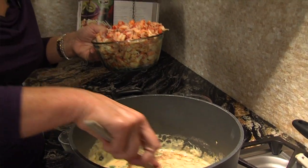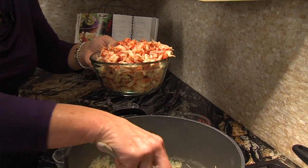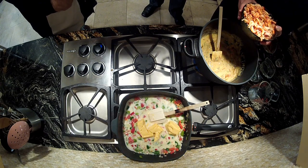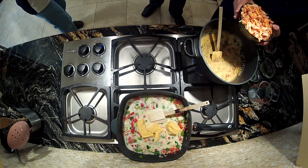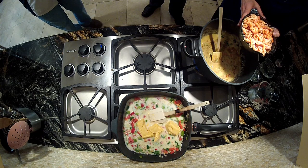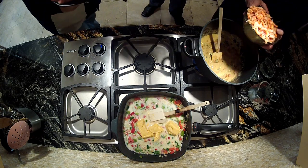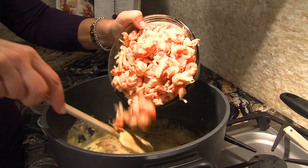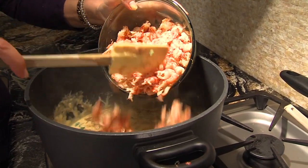These are crawfish tails that you can buy in a bag, frozen, maybe this time of year. If they're not out yet, they really freeze beautifully — just defrost them. I wash them just to drain them and get some of the crawfish fat out. Louisiana crawfish is the very best crawfish. When you're buying crawfish bags, look for the Louisiana label because they're not the same. So we're going to add our wonderful Louisiana crawfish tails.